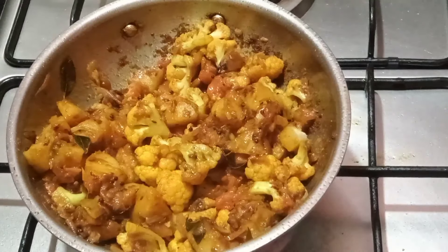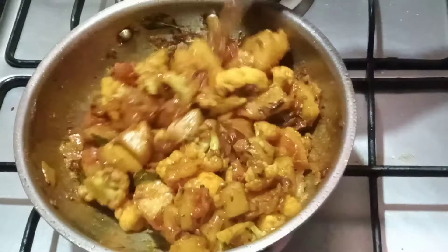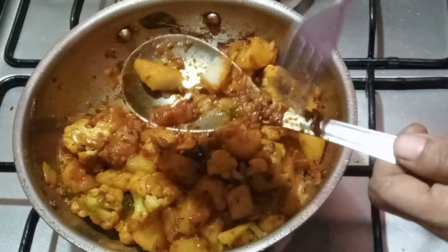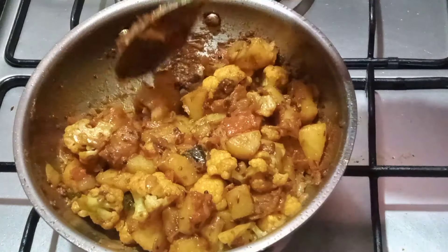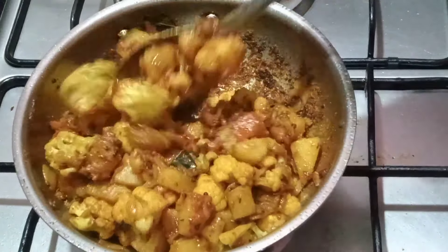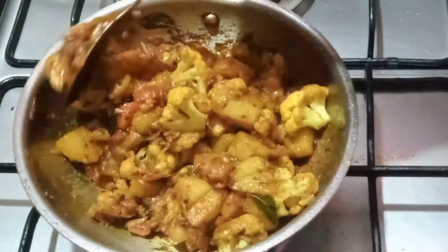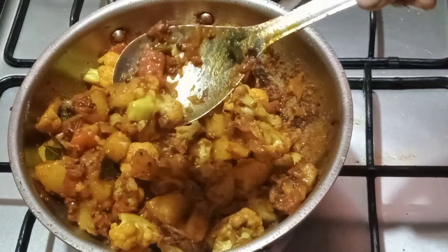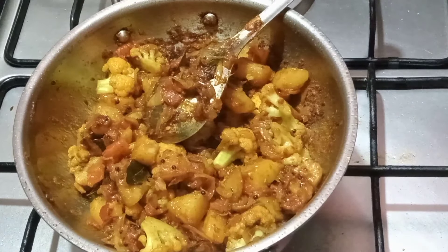Now we are going to cook the aloo gobi in the oven. Let's cook it in the pan — I have a lot of flavor. It has a good texture. I want to add a little more flavor, just a little bit.